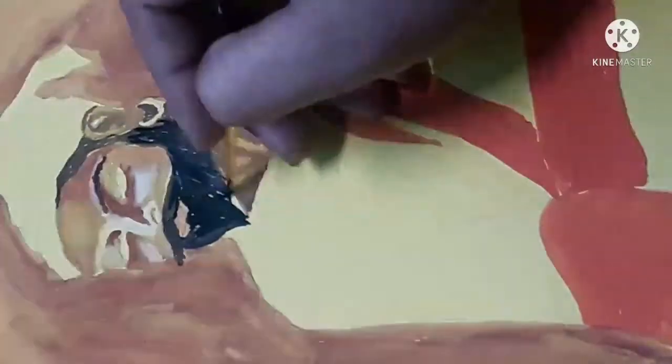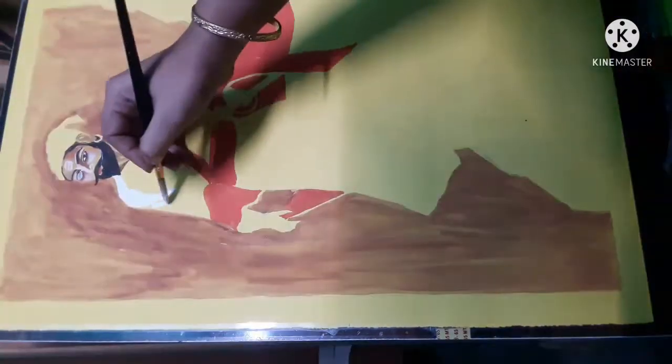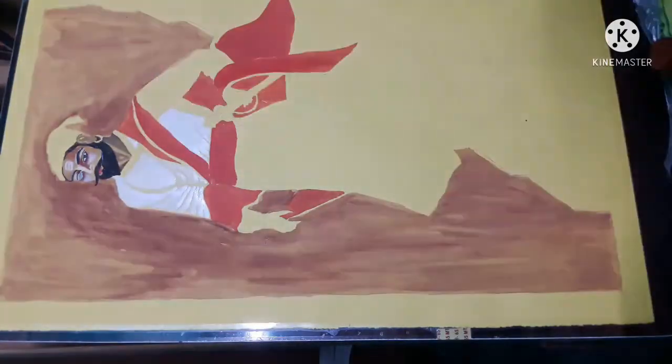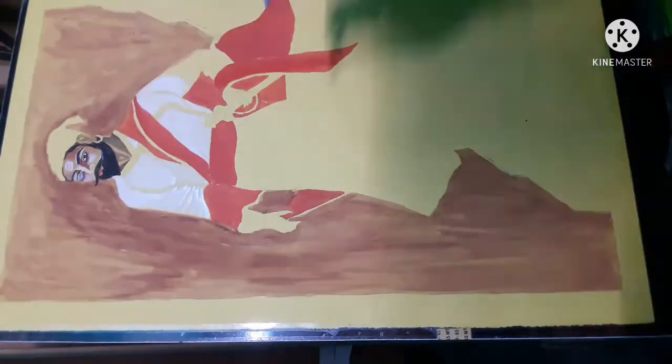As I always do, I started with the background, as you have seen, and then slowly I am working on the facial details. It is really tough to blend the colors on the face because the area is very small.